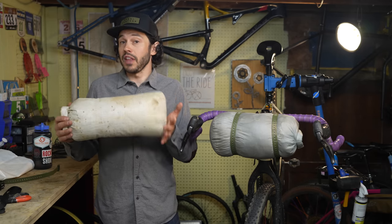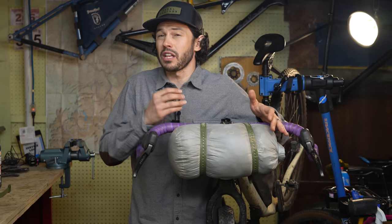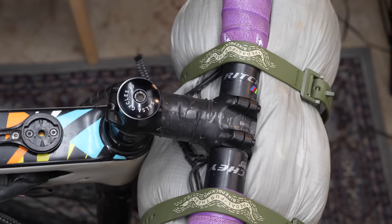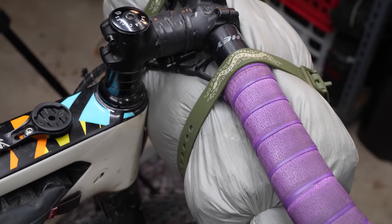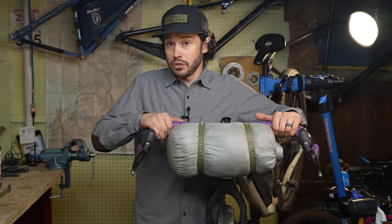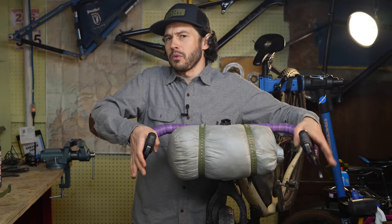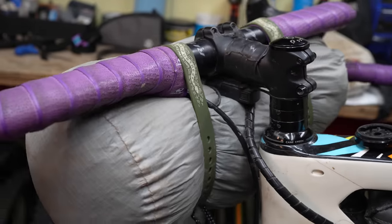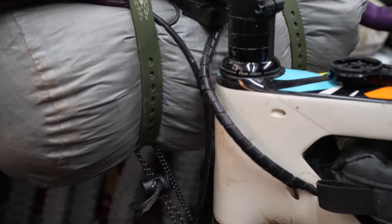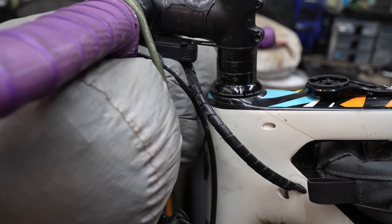I find that longer, smaller diameter bags work really well for a flat bar system. But with drop bars, a shorter bag with a larger diameter helps a little bit more, especially depending on how wide your drop bars are. This allows you to use the top of the bar still, plus the hoods — your hands won't be interfering with the bag when they're in the hoods. Typically two straps will do, but if you have a super heavy load, you could add three or four straps, though that's probably overkill.